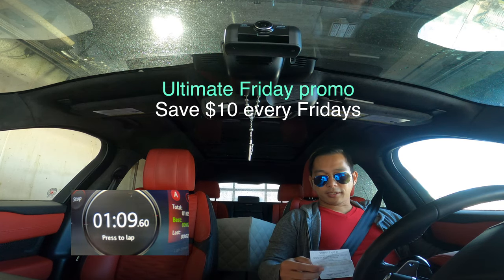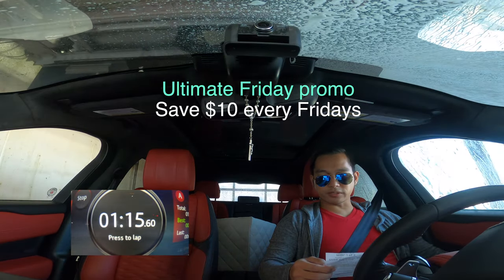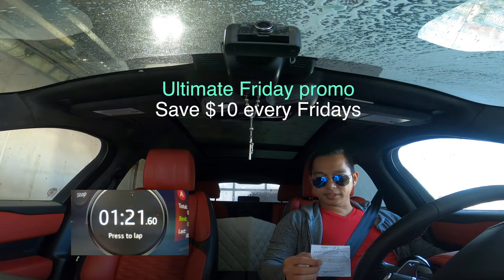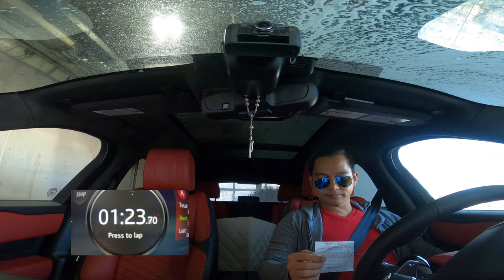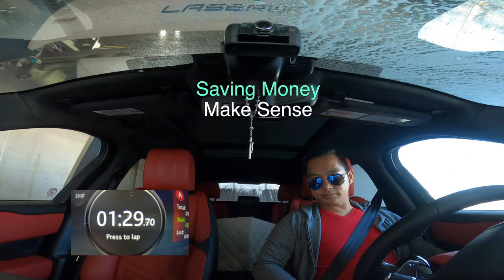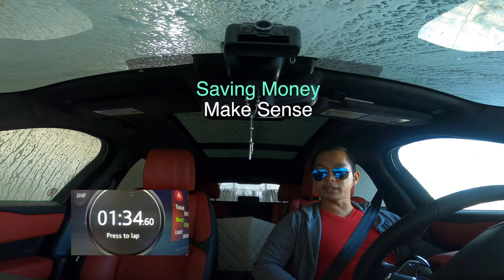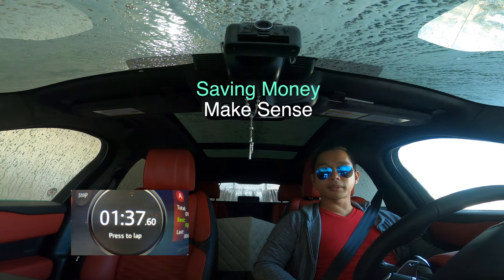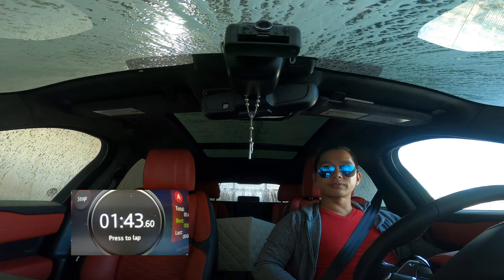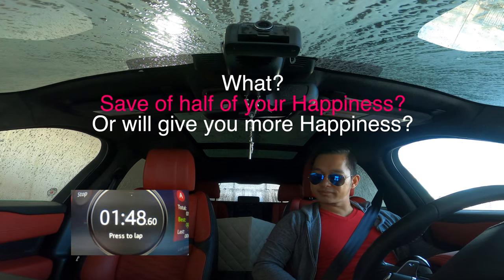I got this ultimate Fridays deal — it's like half price, actually five dollars instead of fifteen dollars, I believe. Why not, right? Go for the discount or promo, you save money. Just think about it — if you save like 100 times doing whatever, you will save like half... does that make sense?